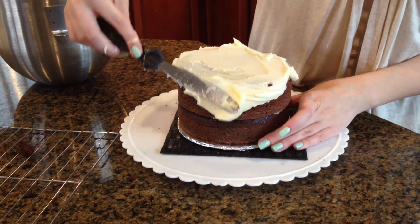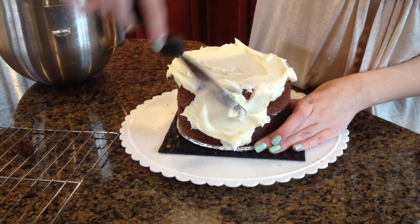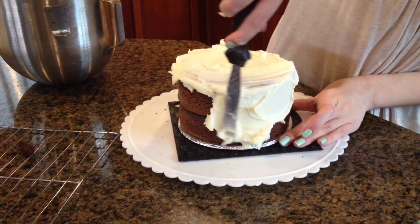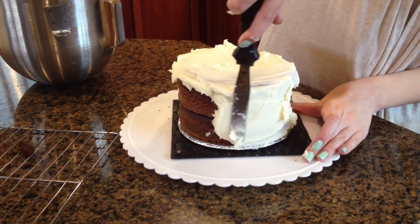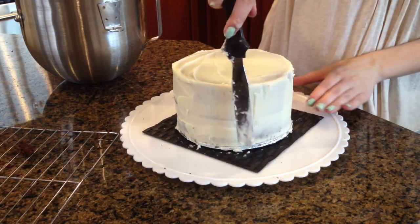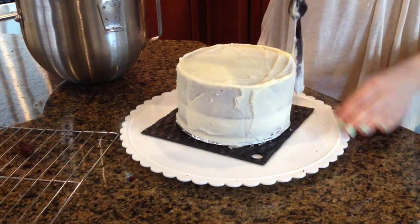I bring it to the edges and then I'll get some more icing and start working on the sides. I'll kind of bring it down and push it down as I'm going, then start going this way, doing this all around the cake. It doesn't really need to be smooth since we're going to put another layer of icing over this. I'm still finishing up my crumb coat — just doing a really thin layer and making sure the sides are smooth.